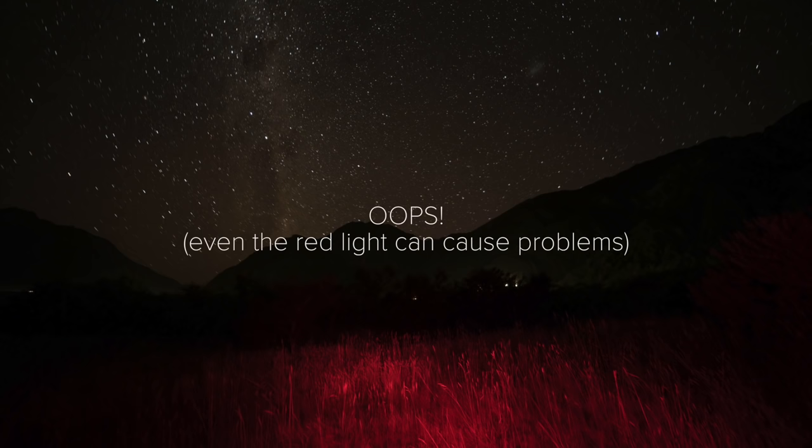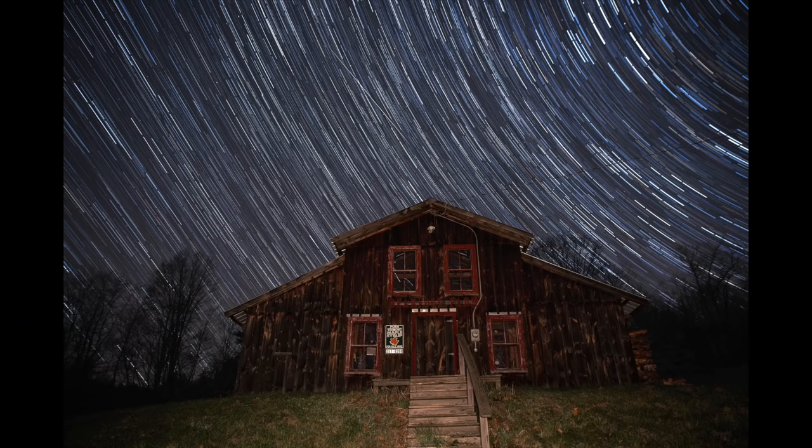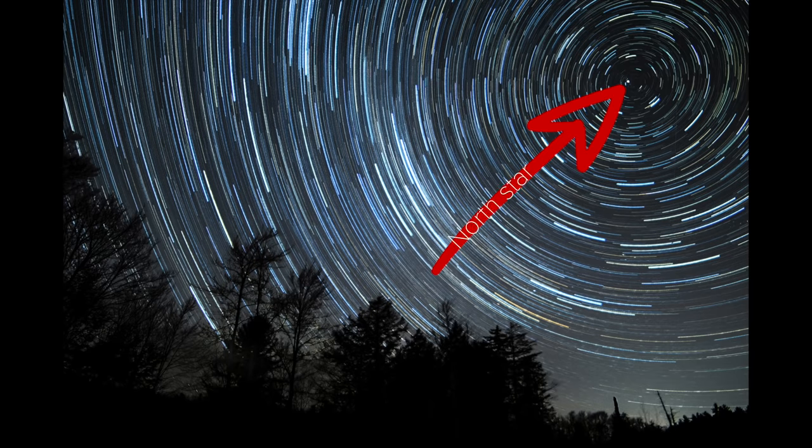Twenty frames at two minutes each will give you decent results — longer will be better, so get comfortable. It's a great time to watch for meteors or just listen to the sounds of the night. Be careful with a flashlight; avoid splashing light around and lighting the landscape. I use a headlamp with a red mode that doesn't ruin my night vision, but make sure you don't shine it into or across the lens. You can also do some fun light painting below the stars, or purposefully light cool buildings or trees. Also think about the direction you're pointing the camera — in the northern hemisphere, if you want the stars rotating around a point, you need to find the North Star.